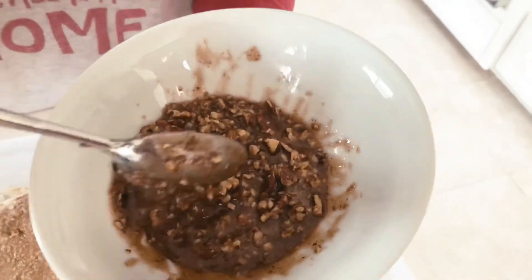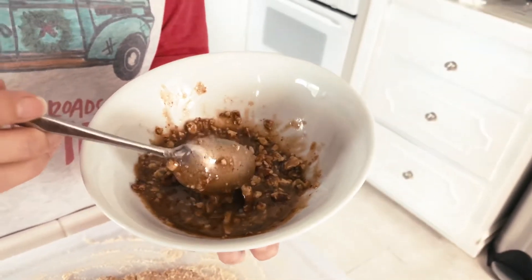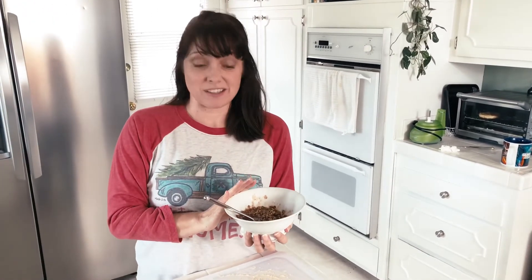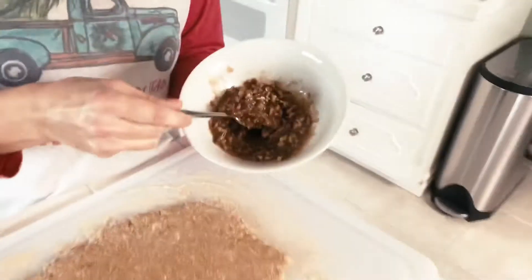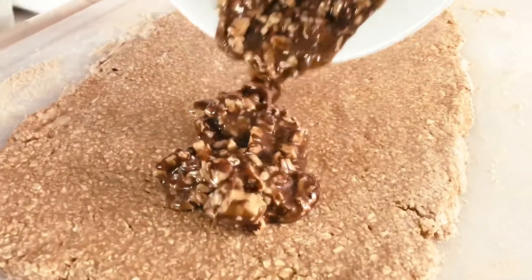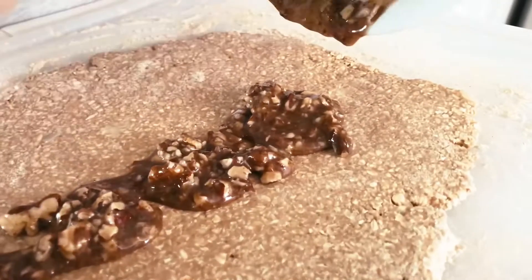So a little kitchen hack for you here. Do not — I repeat — do not try to spread the filling of honey, cinnamon, and nuts onto this lovely rolled-out dough without warming it up first. It's so thick and so tacky that it will just simply pull parts of the dough out. Don't ask me how I know this. So what I did was put it into a microwave-safe bowl, microwaved it for 30 seconds — literally 30 seconds is all it took. Now it's a nice pouring consistency so I can pour it down and then spread it out with a spatula for good coverage.